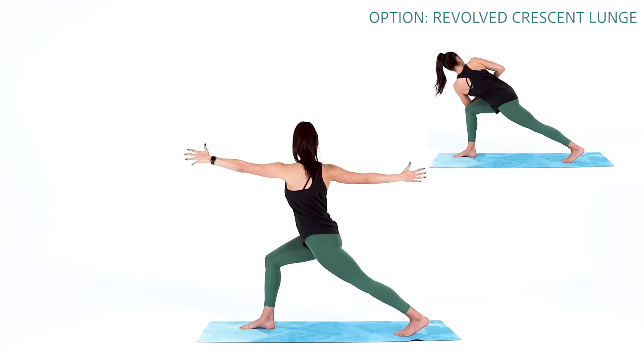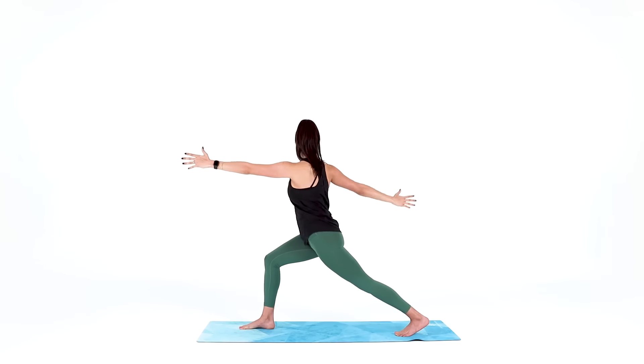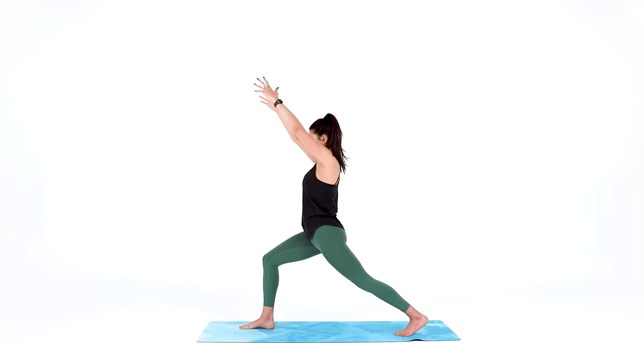Bring your hands together at heart center and lower down to hook your left elbow outside of your right knee. Find the twist that serves you now and breathe into it. Three, two, one. Rise up back to crescent lunge — arms reach up, sinking deep into your hips.